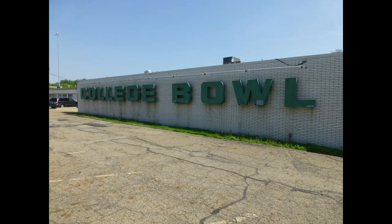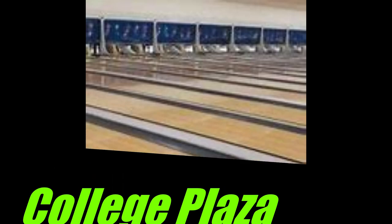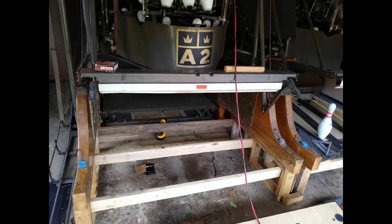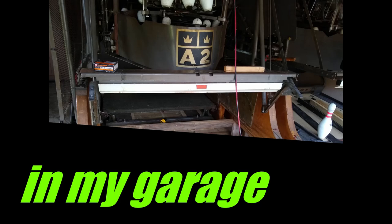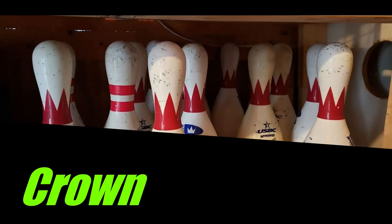About two bowling machines and one or two pin setters from College Bowl went out of business — not to confuse with College Plaza Lanes. These are my machines; I bought them and put them in my garage. Some of you who've been watching my videos would know College Bowl used AMF pins. The crown pins are not there — I've tried to find them. I found one box but they want eight dollars a piece per pin, which I thought was too much.